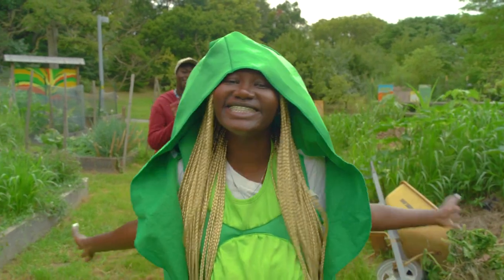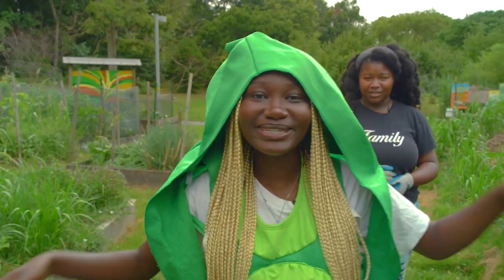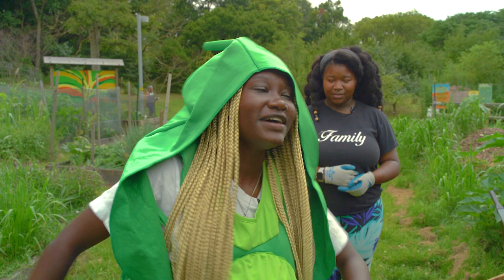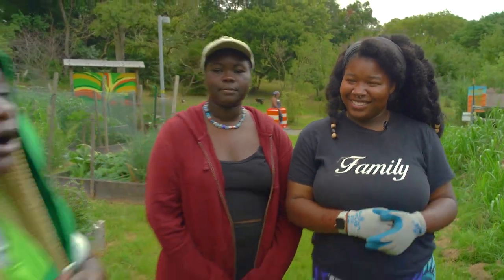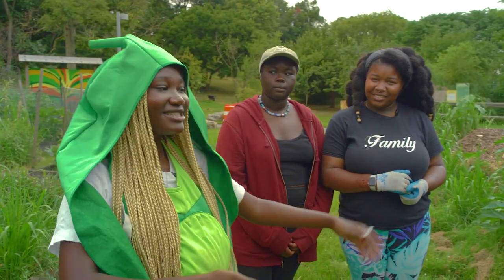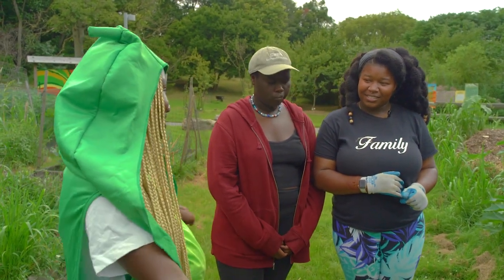Welcome to our Sankofa series. Today's episode is about weeding and we will have Kalia and Tamera teaching us how to weed — they are two of our veteran students. So, how about y'all take it over?